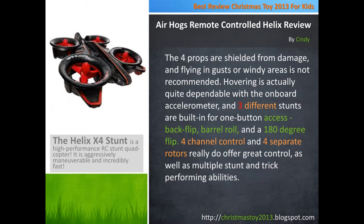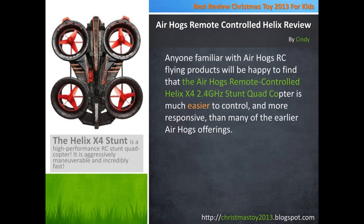4 channel control and 4 separate rotors really do offer great control, as well as multiple stunt and trick performing ability. Anyone familiar with Air Hogs RC flying products will be happy to find that the Air Hogs Remote Controlled Helix X4 2.4 GHz Stunt quadcopter is much easier to control and more responsive than many of the earlier Air Hogs offerings.